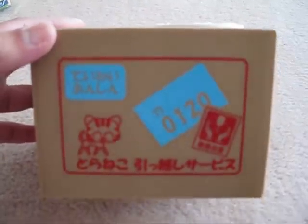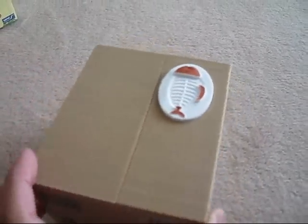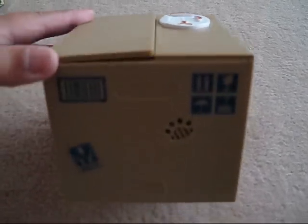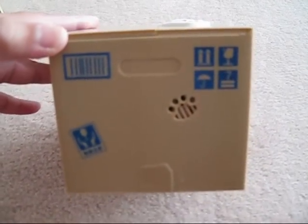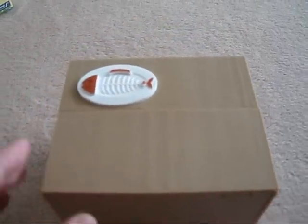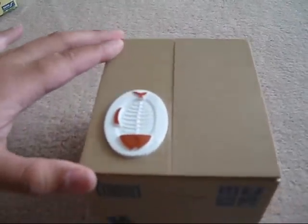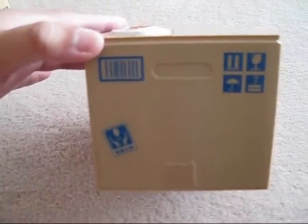I thought I'd do a more in-depth video showing what it looked like all around. So there's the speaker with a few signs. There's nothing in the back and a few more fake signs on the sides.